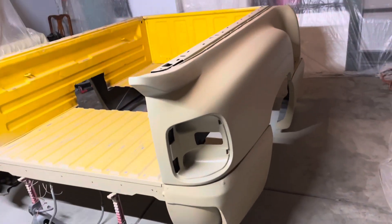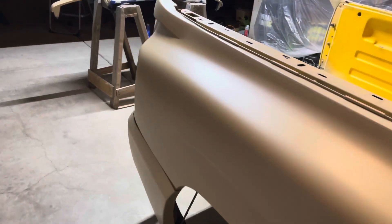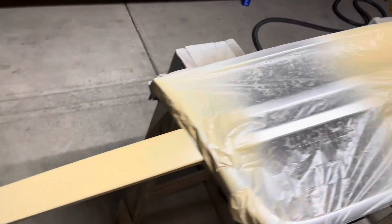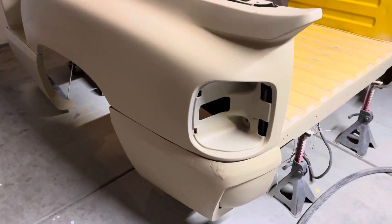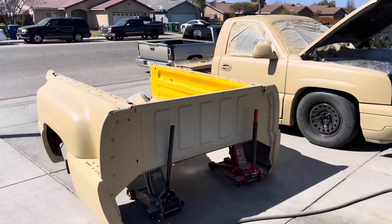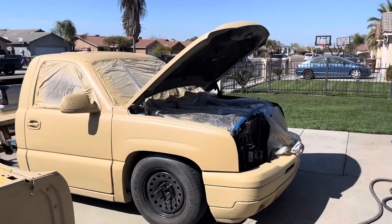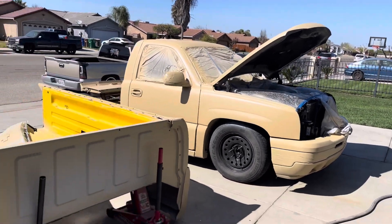Okay guys, so this is how it's going. It looks all right for our first time dipping. So this is how it ended up — we're done painting it. Now we're going to unmask it, take all the masking off. And the last step, just to put it back together.